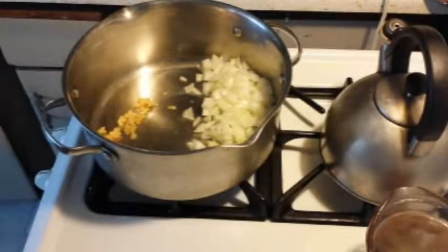Hi y'all. So I am making unstuffed peppers. Basically you use whatever recipe you like as if you make your stuffed peppers, but it doesn't go in the oven. You just make it on the stove top.